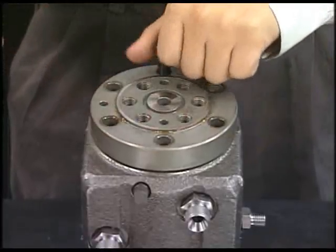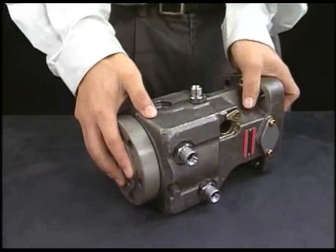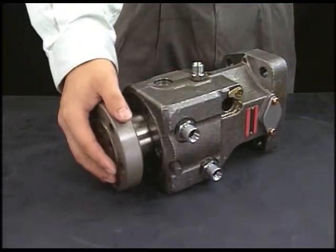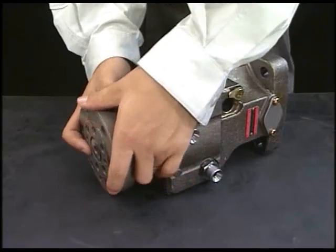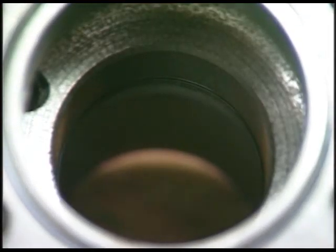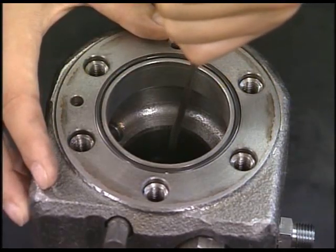Finally, detach the bolt of barrel holder and remove the barrel from the pump body. An O-ring is equipped at the barrel position of the fuel injection pump, so make sure to remove it. The overhaul of fuel injection pump will be completed.